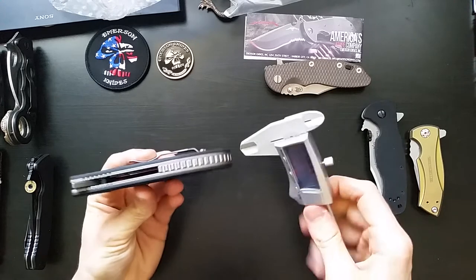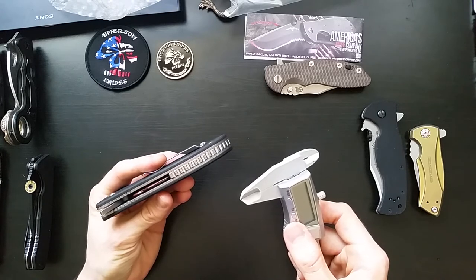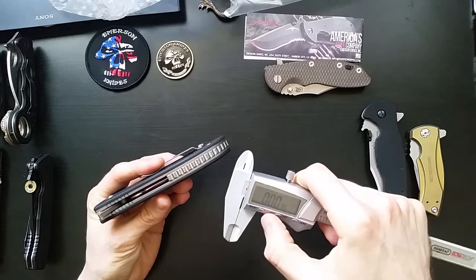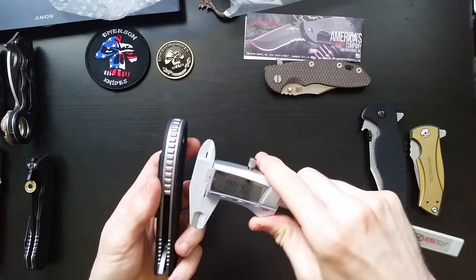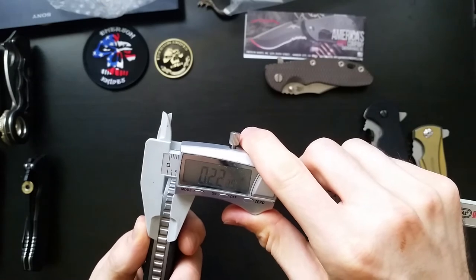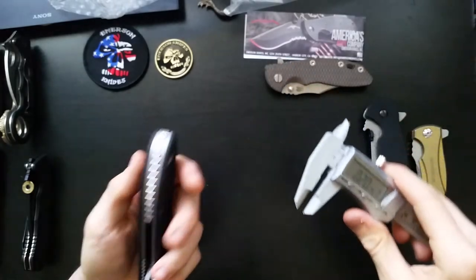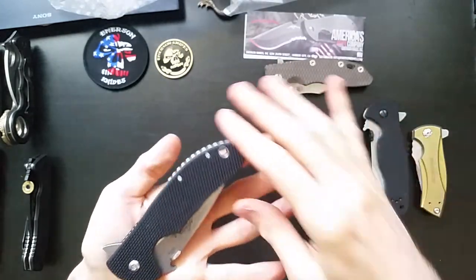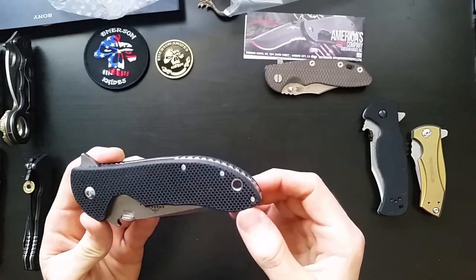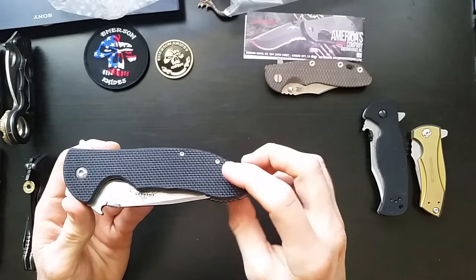One said it was made from a 0.2 inch thick piece of titanium and then I also saw somewhere else 0.125. Let's see — zero that out. Yeah, 0.2. So that is a thick piece of titanium. We've got hex titanium screws, a pretty generous lanyard hole there with what I would imagine is a titanium insert.